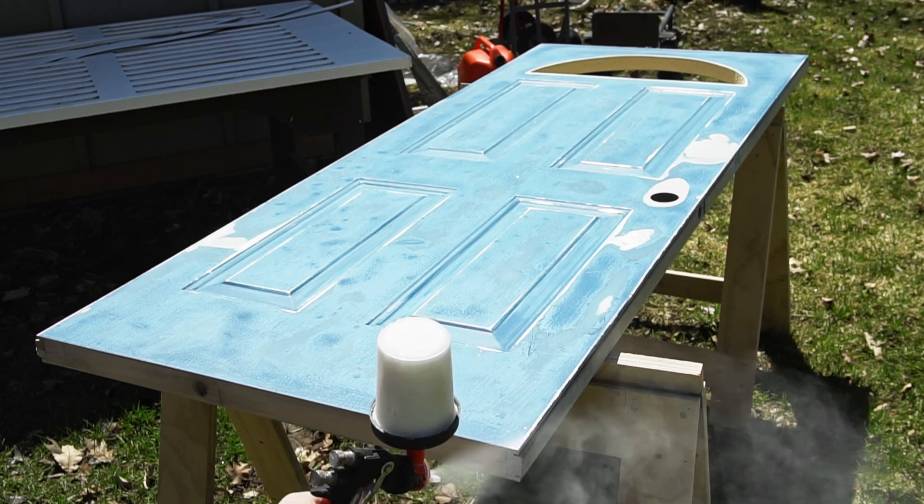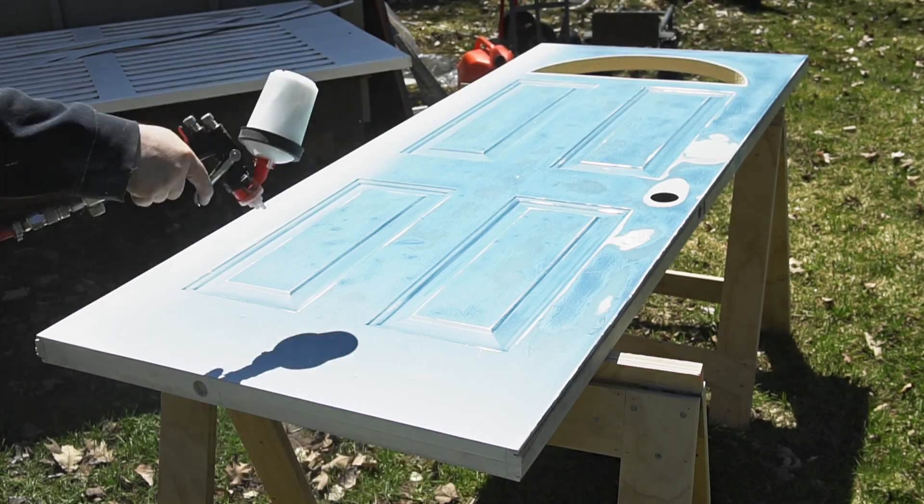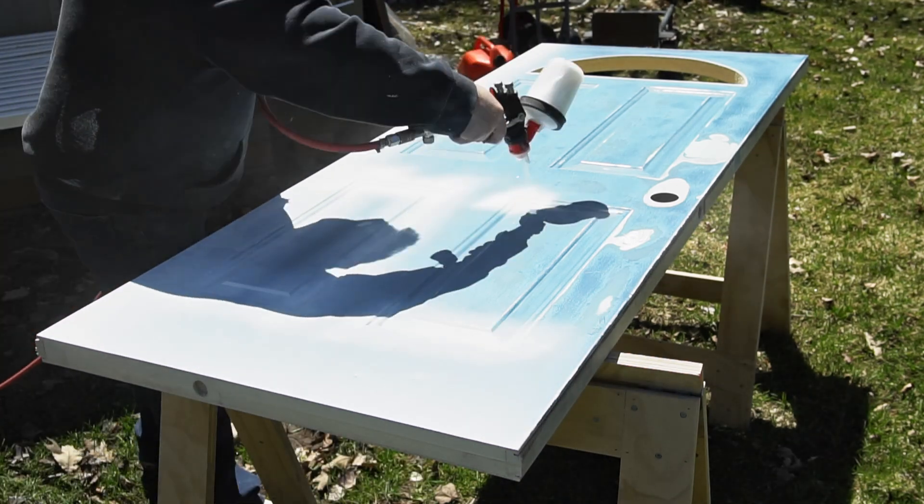With all the sanding done, I took it out back and spray painted the entire door, and with that done it was ready to install on the shop.